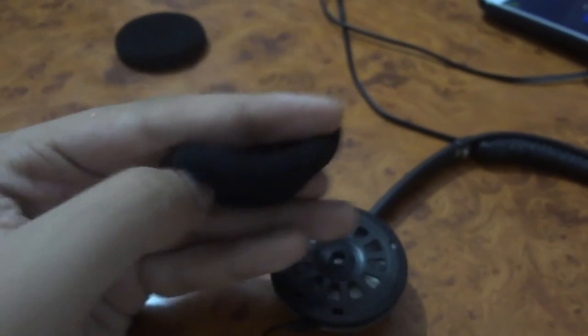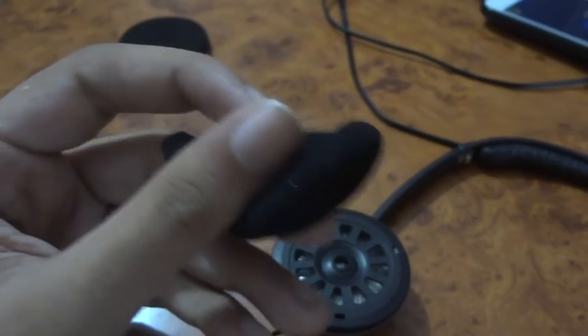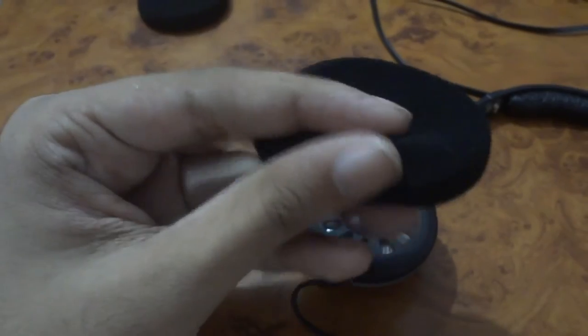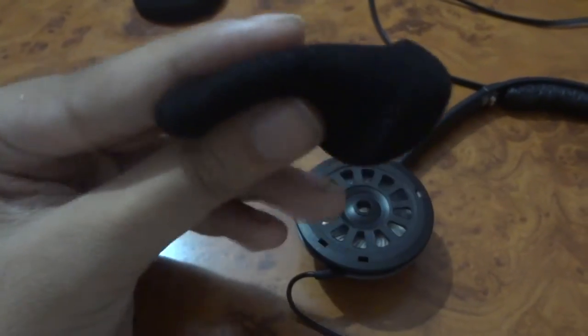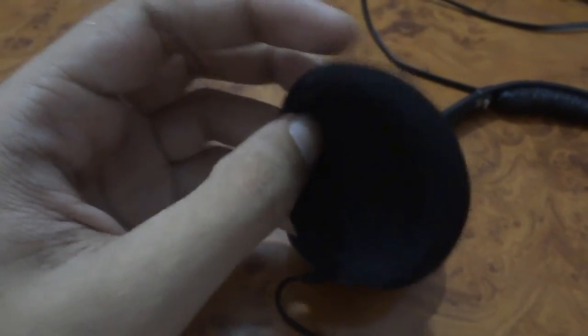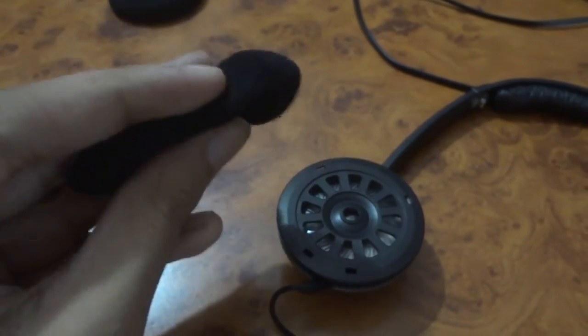The ear pads on this are disappointing. The foam pieces do get heated up and make them unbearable to use after a while. This is where I feel the company sacrificed in order to keep the costs low, which still isn't convincing to me because comfort should be a priority since it's made for outdoor use.